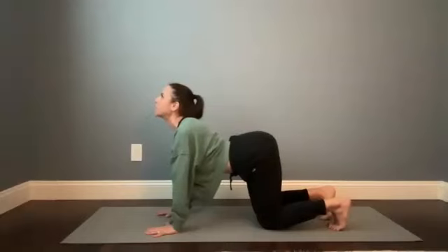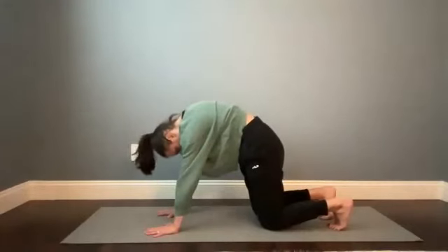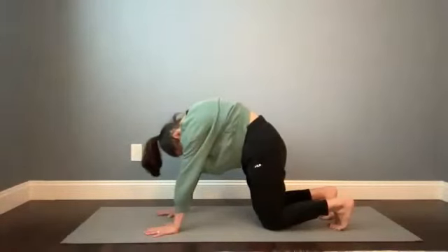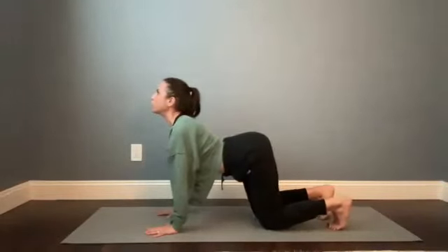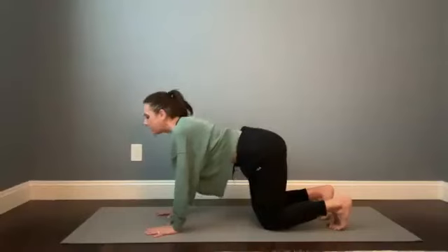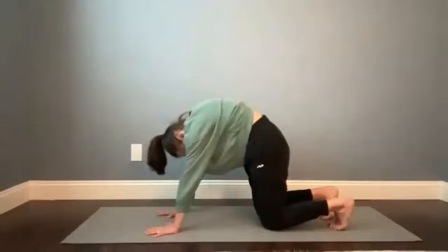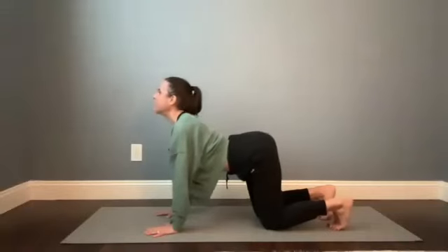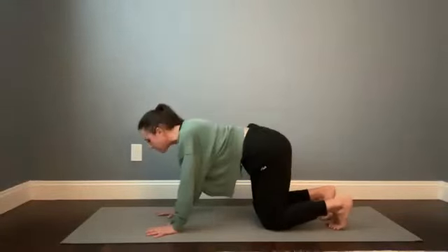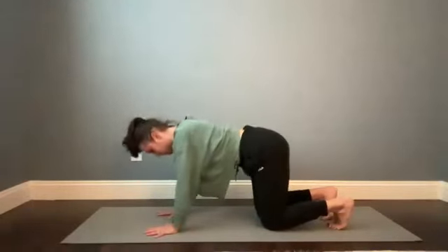Stay on the balls of the feet as you find cat — tuck the tailbone, curl the chin towards your chest, and then press the mat away with your hands. One more time, nice and slow, focusing on the movement of your shoulders. In cow, really gently draw the shoulder blades down and together. And then in cat, let the shoulder blades pull away from the spine and kind of hunch up toward the ears. Three more times, moving between these two shapes, maybe linking the shapes to your breathing — you can sync one pose to an in-breath and the other to an exhale.